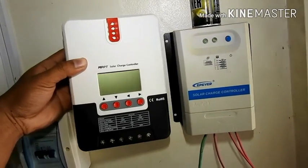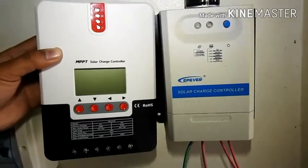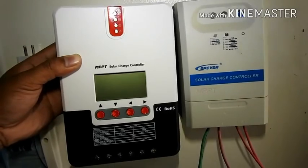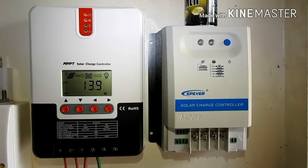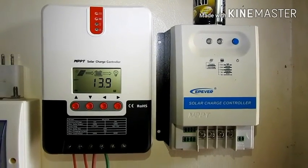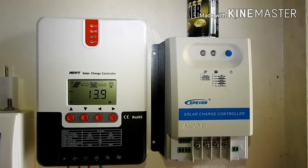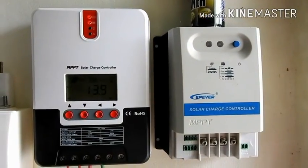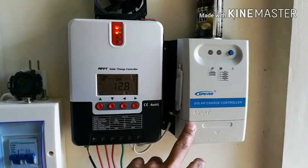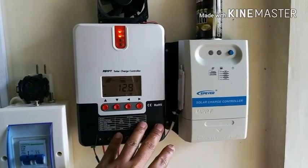This is my old solar charge controller, the EP Ever, being replaced with the new SRNE MPPT solar charge controller. I just transferred the wires from the old MPPT. The reason why I replaced it with the new one is because of the LCD screen — the new one has it, the old one doesn't, so I couldn't see what was happening during charging.